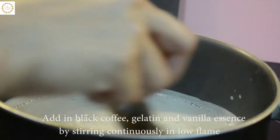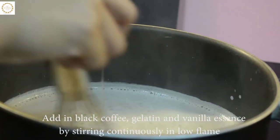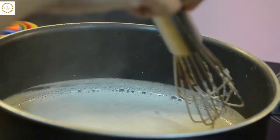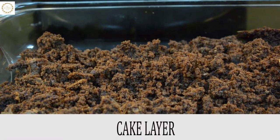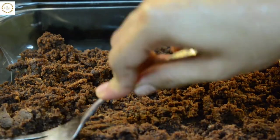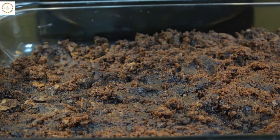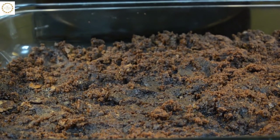Add a teaspoon of vanilla essence. Once the milk starts to bubble, remove the saucepan from the heat and let it cool down to room temperature. The base of the pudding is a cake layer — I had baked these a day before. Oreo biscuits can also be used as a base with melted butter.